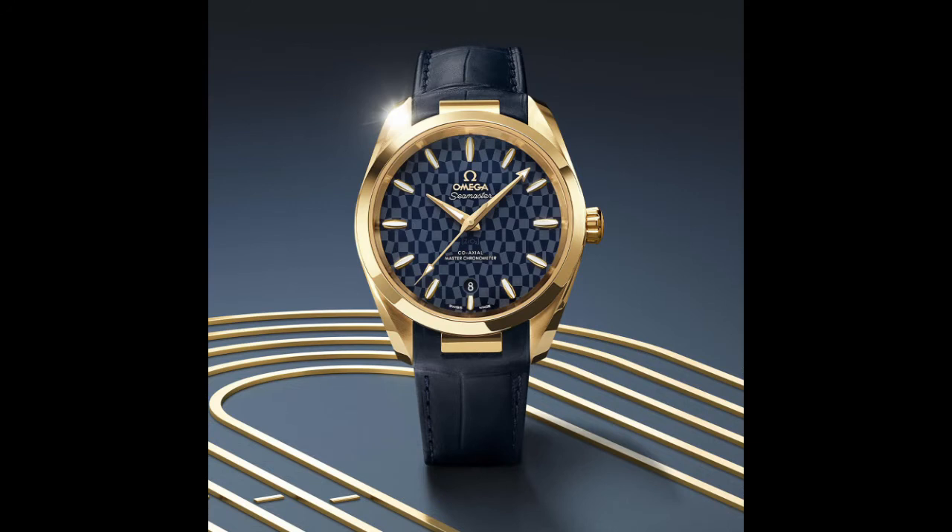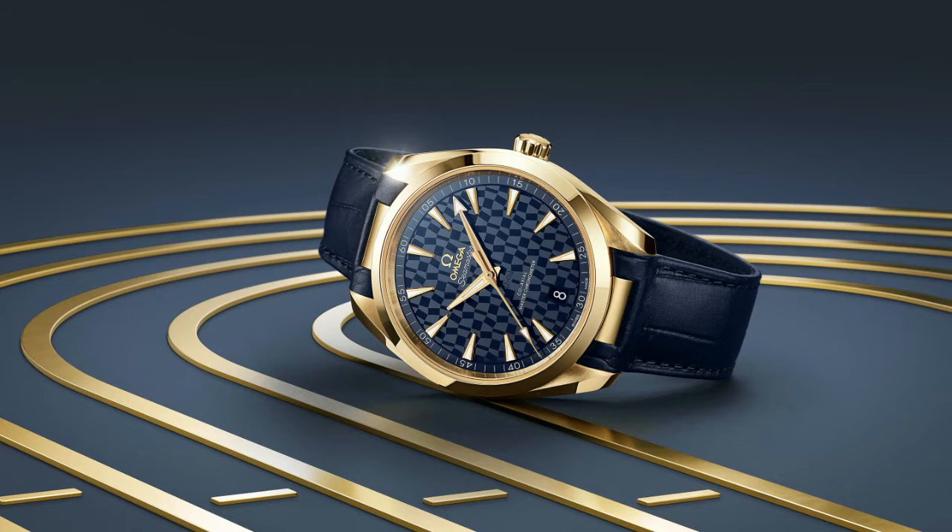The watch comes in two different versions: a 38-millimeter and a 41-millimeter version. You have gold applied hour markers, a date at six o'clock — no cyclops — and hours, minutes, and seconds hands. The minutes hand has a pointer at the end of it, so it's a very interesting and really beautiful piece. I would personally go for the 38-millimeter, as smaller watches fit my wrist a little bit better.